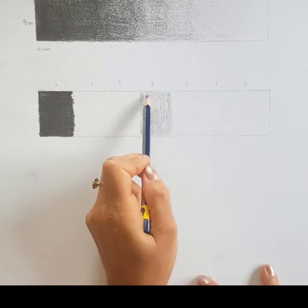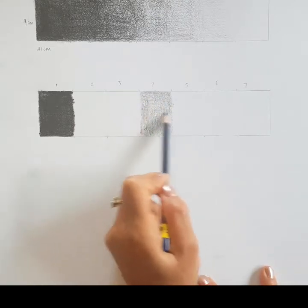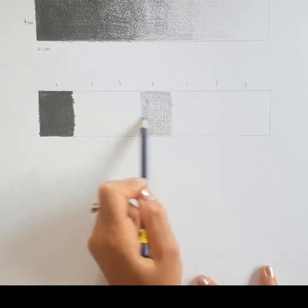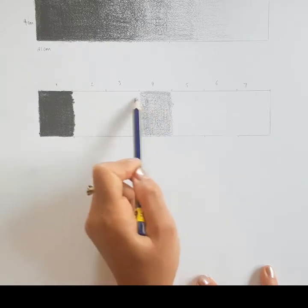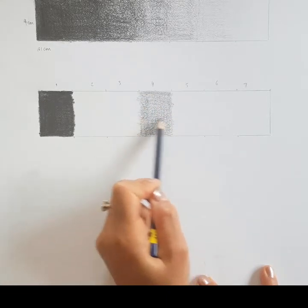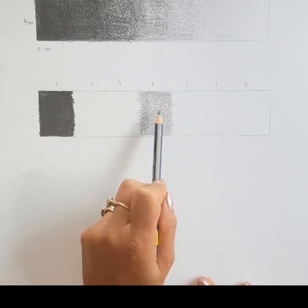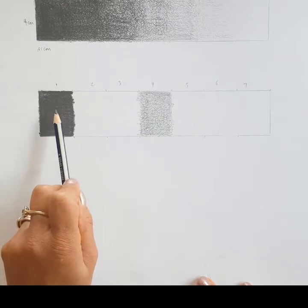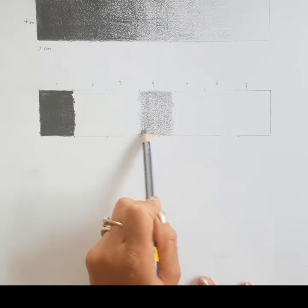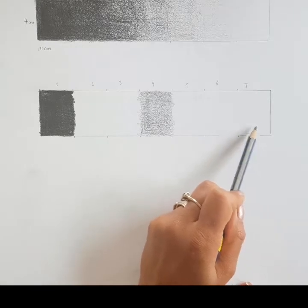It's much easier if you start off lighter than you think is needed, then build up by drawing vertically and horizontally with your pencil strokes. This section will have a little bit of the white paper coming through. Comparing it to the example — section one is dark, section seven is completely white — so section four is halfway through.